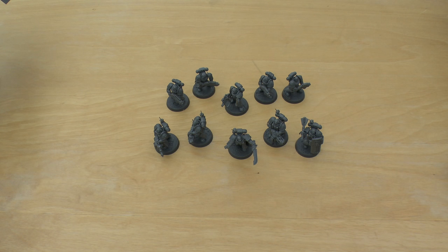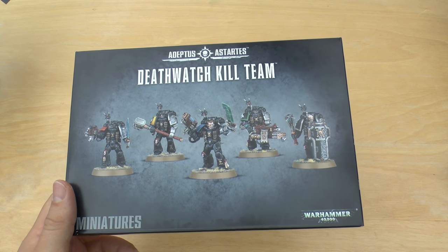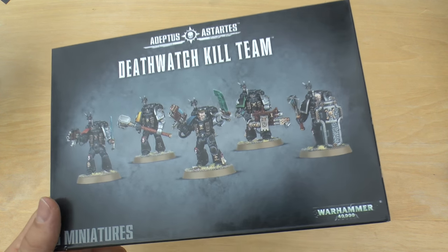Hello and welcome. This will be my review of the Adeptus Astartes Death Watch Kill Team box set. I think it costs about £22, something like that.